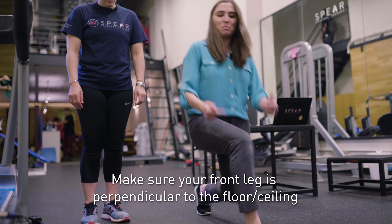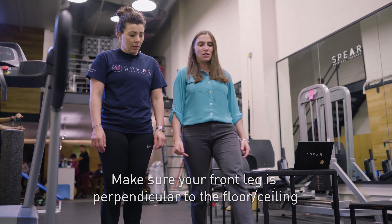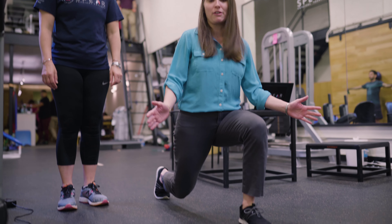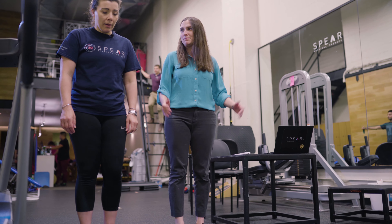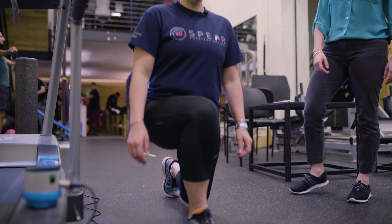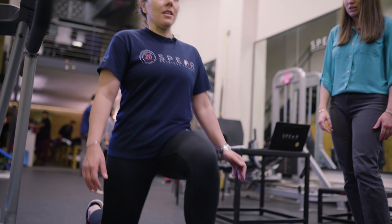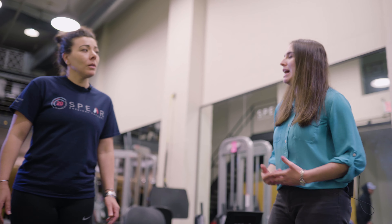This exercise is really good to warm the body up and get the leg moving into the motion it would be doing while running. It's also more of a dynamic stretch than just statically stretching your hamstrings. Research has found that static stretching is not good to do before a run, so you definitely want to do something more dynamic like this.